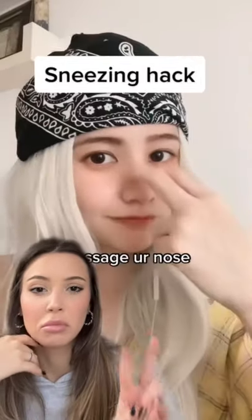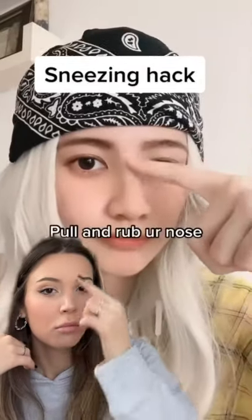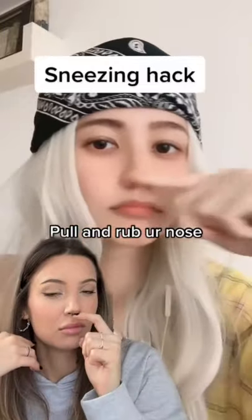Sneezing hack. Use two fingers, massage your nose, pull and rub the nose, wait a few seconds. Does that actually work? Let's find out.